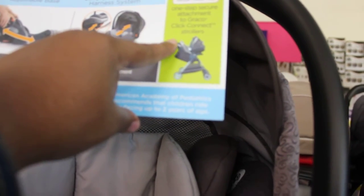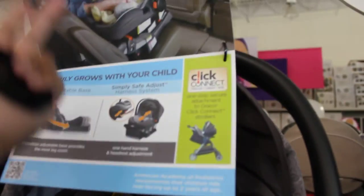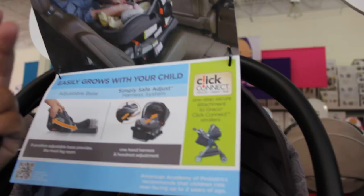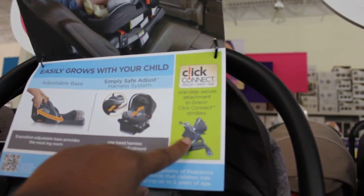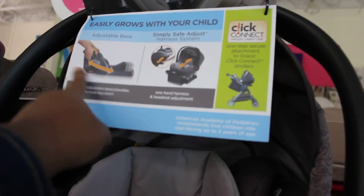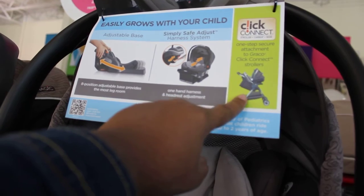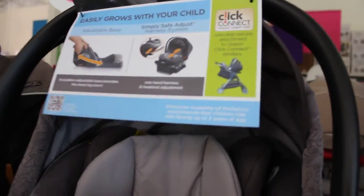It also says click to connect — stroller plus car seat plus base, one step secure attachment. It's compatible with Graco Click Connect strollers. Somebody mentioned how easy it makes it if your baby falls asleep in the car — you just click it onto one of the Click and Connect stroller attachments. It fits on any of the Click and Connect stroller attachments, so that's great if you already have one or aren't sure which stroller you want.